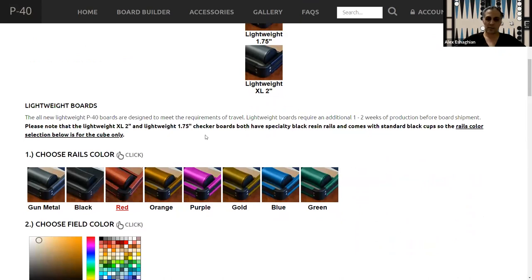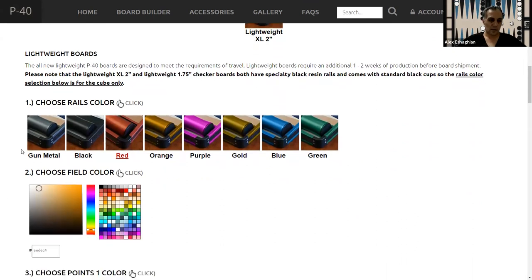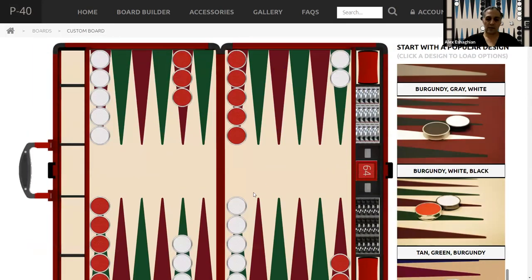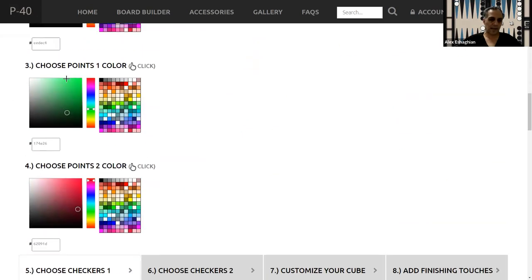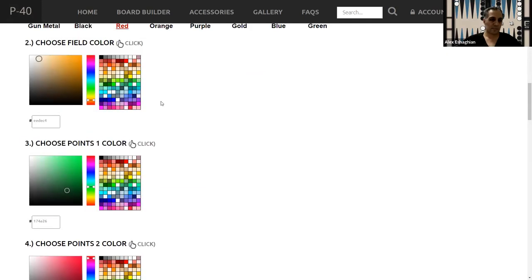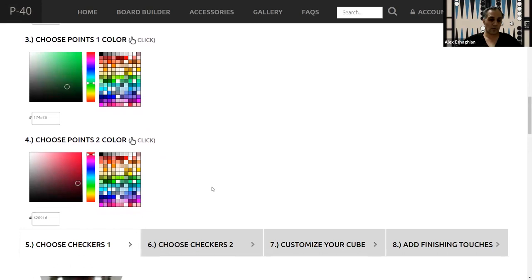The lightweight boards have some information here. You can select the rail color — gunmetal black, red, orange — you can select any color, which is really nice because you can totally customize it. Then you can customize the color of the field and the points. If you don't want to pick one of the presets, you can pick whatever you want — any color of the rainbow for the surface, the field color, and the point colors for point 1 or 2.